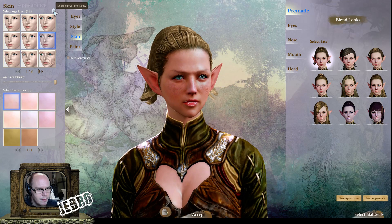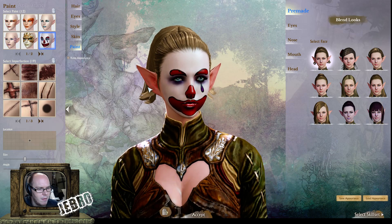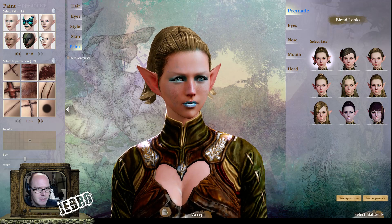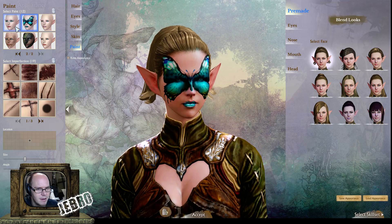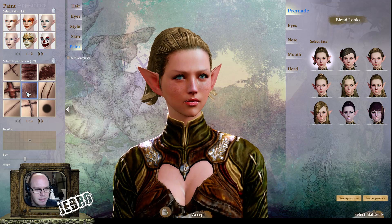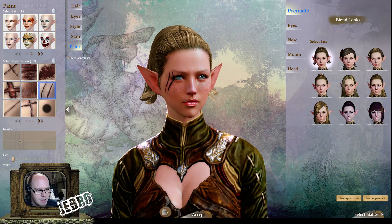Going over to the face paint again — that's interesting. There are not many face paint options actually, so there's no intensity slider on that one. And the scars are exactly the same as for the male. You can change the location of the scar, change the size, and change the angle using the slider in the bottom left hand corner.